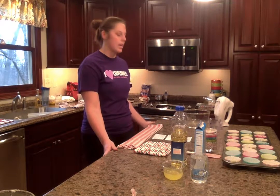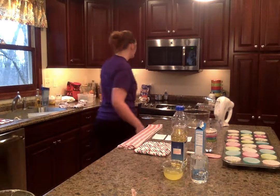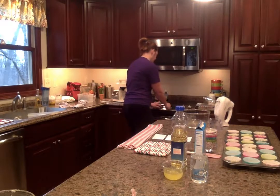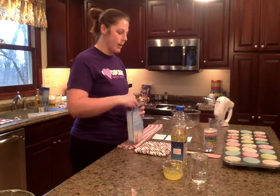Now that we know our ingredients, we can begin to prepare our cupcakes. The first step is to preheat the oven at 350 degrees. Next, in a large mixing bowl, we will combine all of our ingredients.